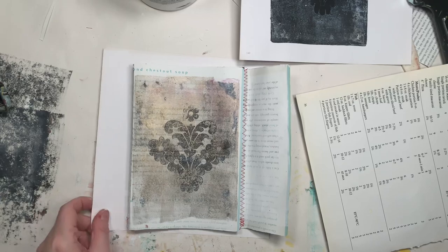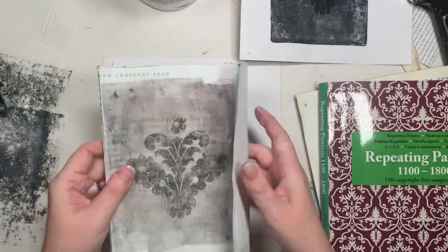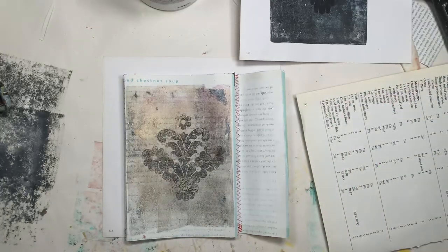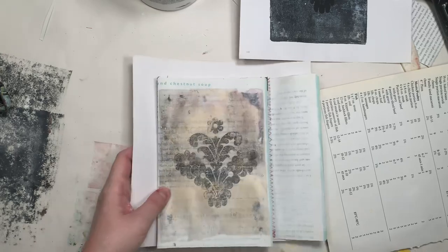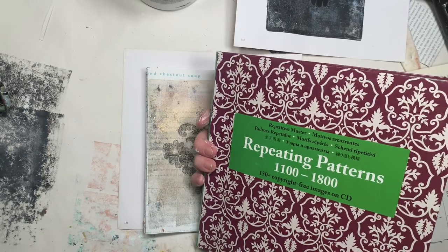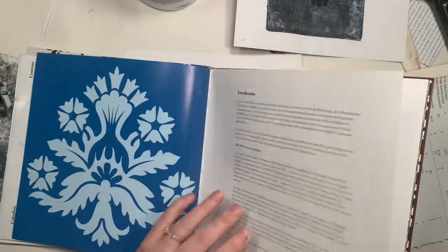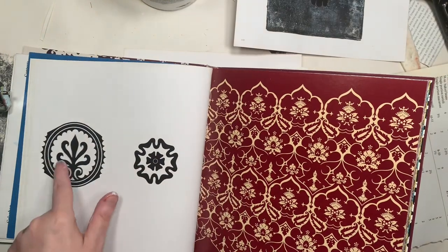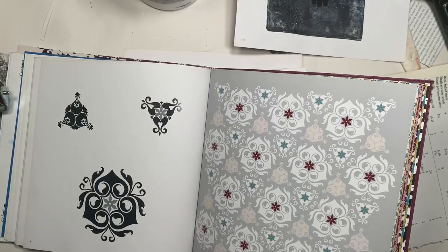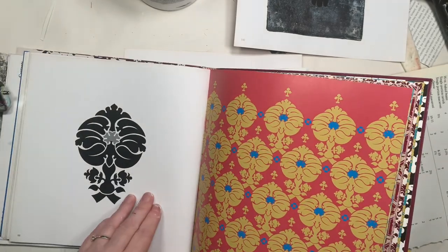Hi, welcome to Quirky Queen's Journals. My name's Kirsten. I have made a concertina style folio, which is what this video started out as. However, I thought I'm going to try some image transfers because I have been trying to do them and I thought I have this Pepin Van Rogen repeating patterns book, which I absolutely love. All the patterns also have the elements that make them up, and they're very bold and black against a white background, which is the best contrast you can have for image transfer on the jelly plate.